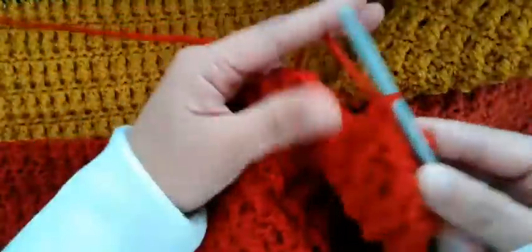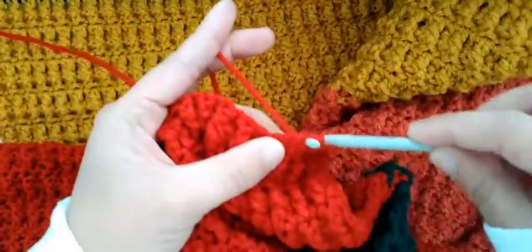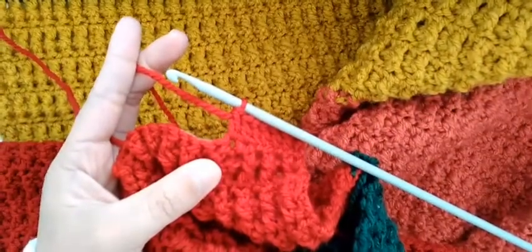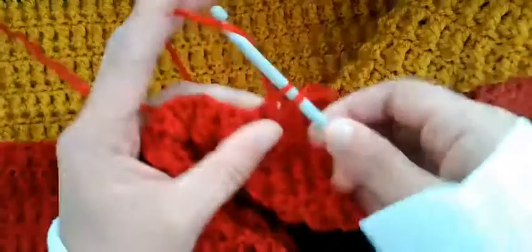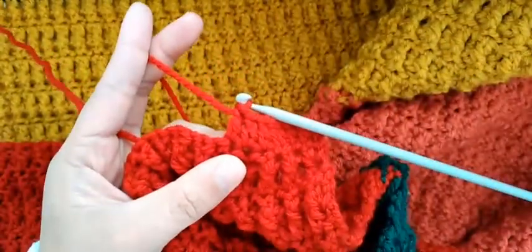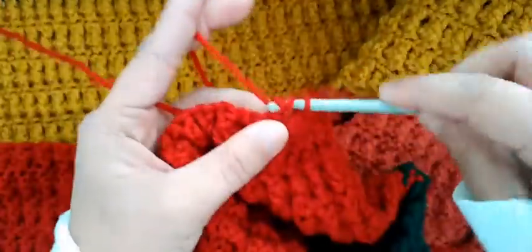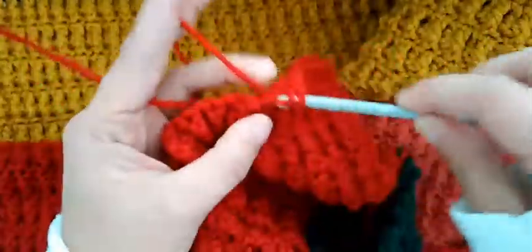I have to finish this yarn so we can start with the other colors again, because the one who requested this chose these colors. That's why I follow her instructions — it is her order. So this is the process: one double crochet in each stitch until the end.